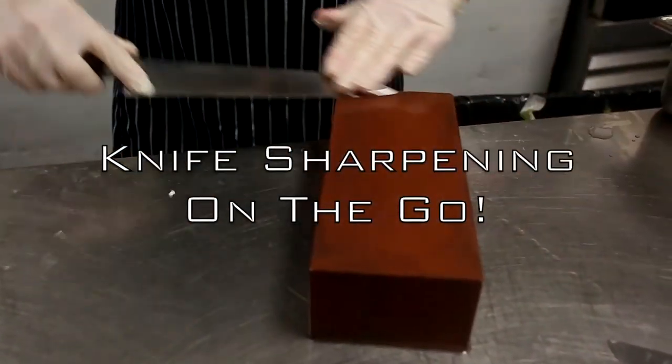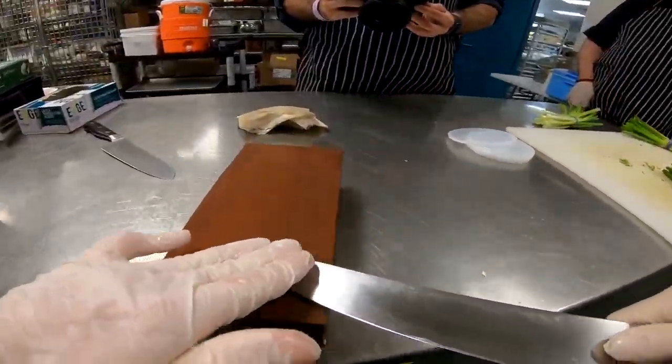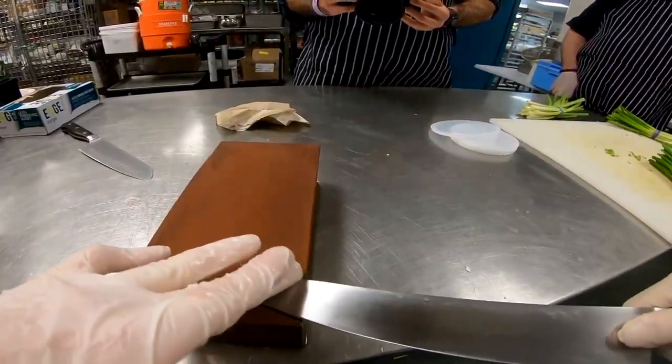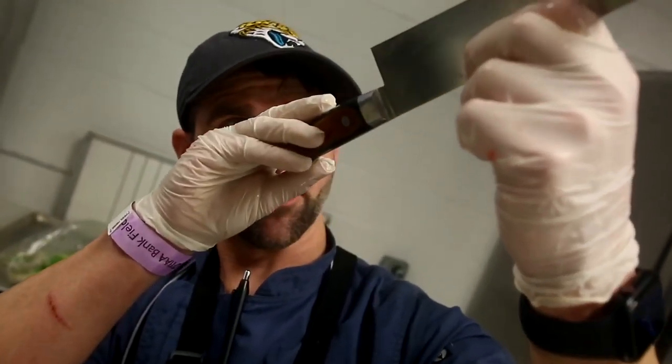So what are the keys to sharpening the knife? Understanding the blade's angles and knowing to press evenly and not too hard. So you want to refine blades. Basically, your whole goal is at the very end of your knife — if you look close enough, you can see there's spurs.